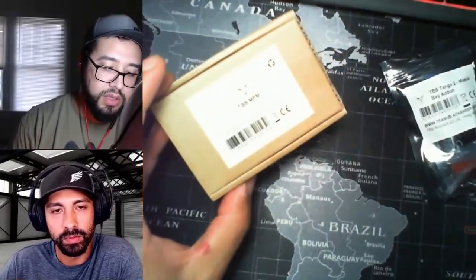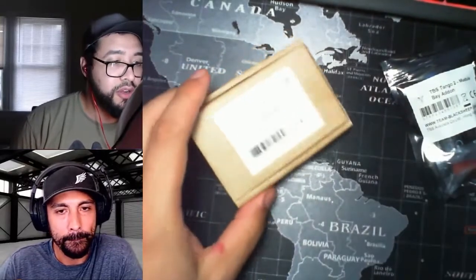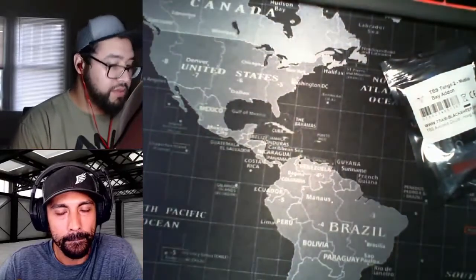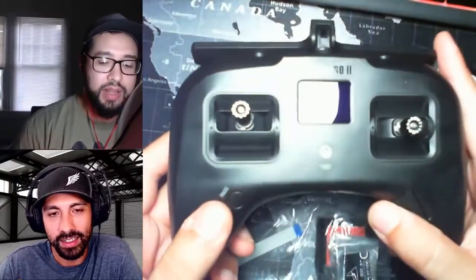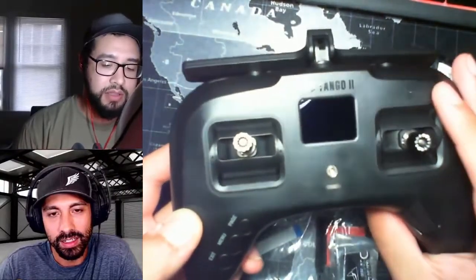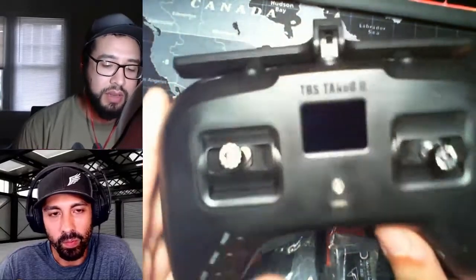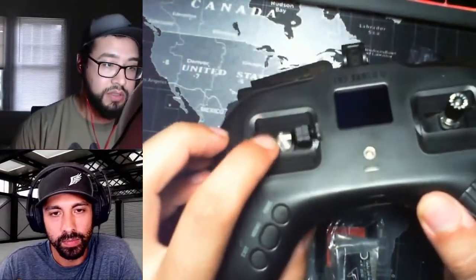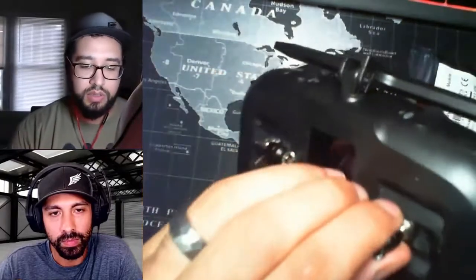So I'll have to use this multi-protocol module and hook it up. The improvements from Tango 1 to 2 weren't crazy significant — louder speaker, slightly better screen, updated software. Build quality improvements include USB-C charging now. One of the pro features is that the antennas pull out and fold down, so you can carry it a little bit easier.